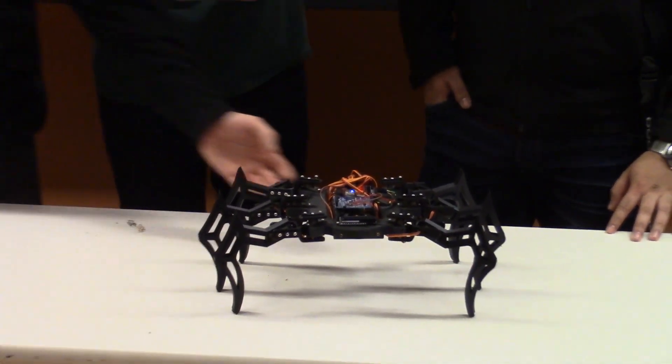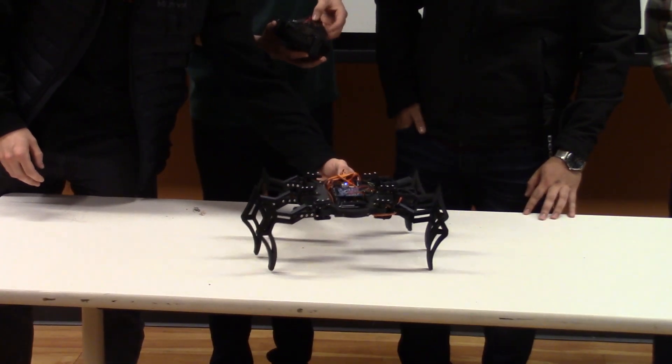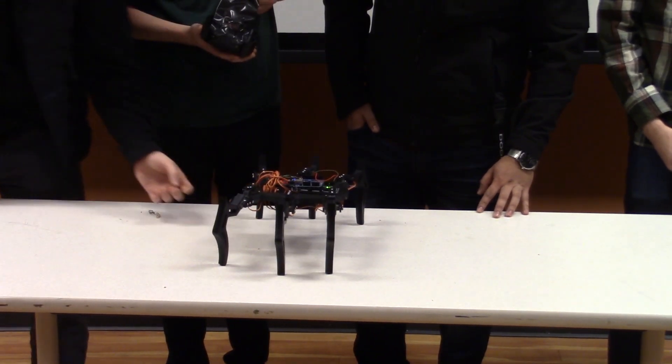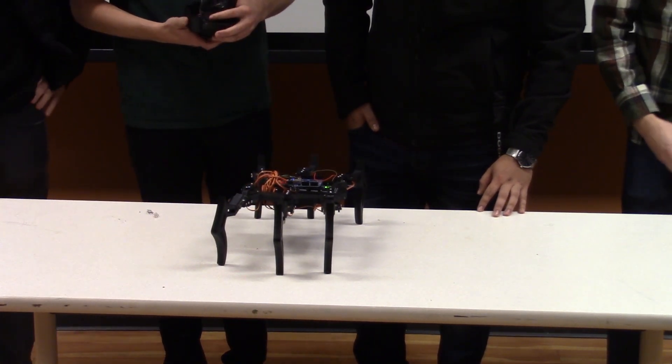All the parts were 3D printed using PLA with 20% infill, but that still proved to be too heavy for the MG90s.